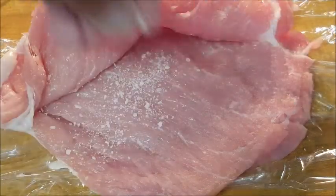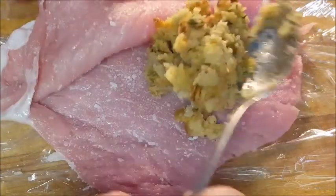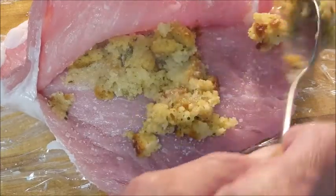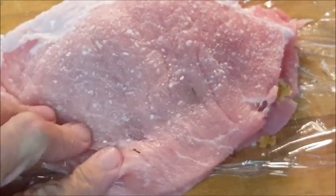Season both sides of the chops with kosher salt, as well as the inner pocket. Then take your cooked stuffing mix and put a thin, even layer inside your pocket like you see here. Press together the two pieces, crimping the edges so your stuffing doesn't fall out.